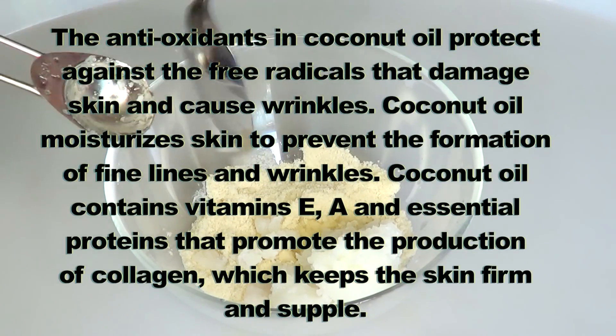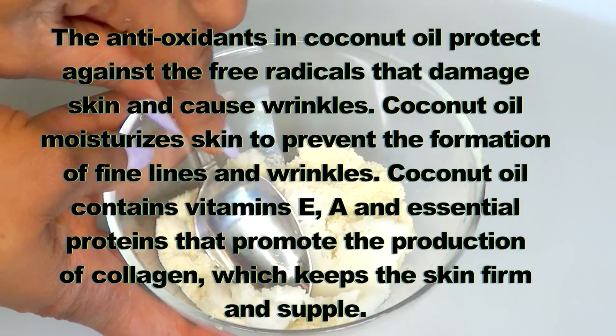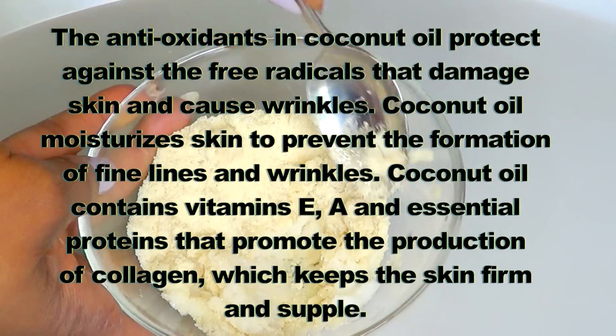Coconut oil contains vitamin E, vitamin A, and essential proteins that promote the production of collagen, which keeps the skin firm and supple.